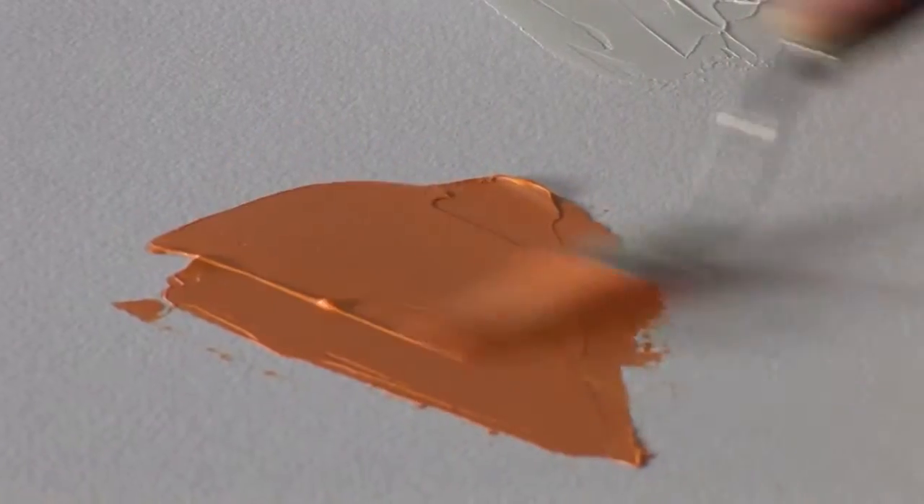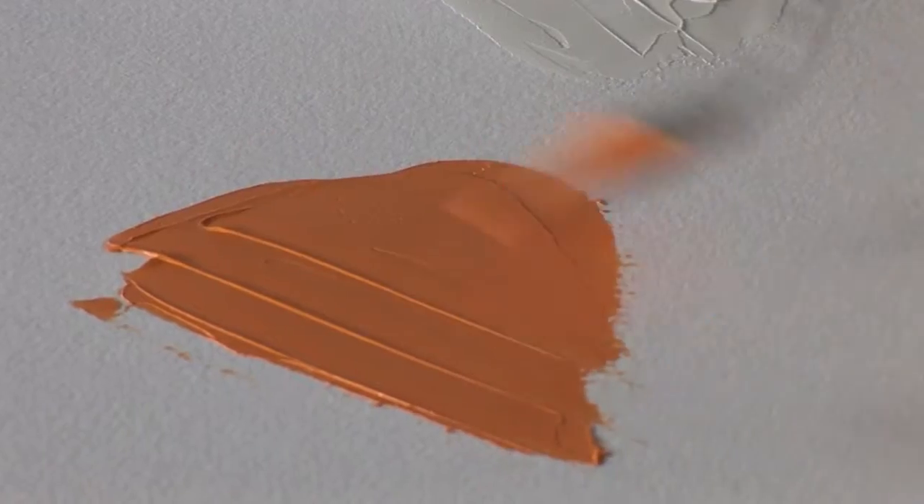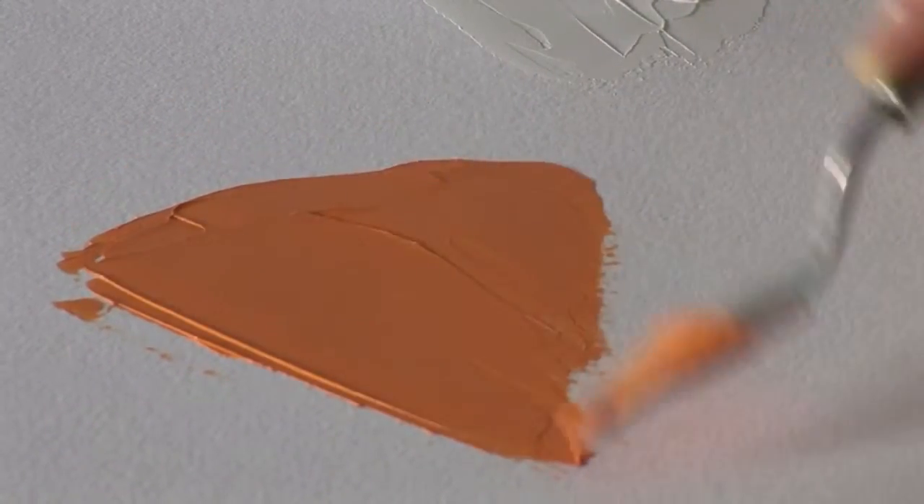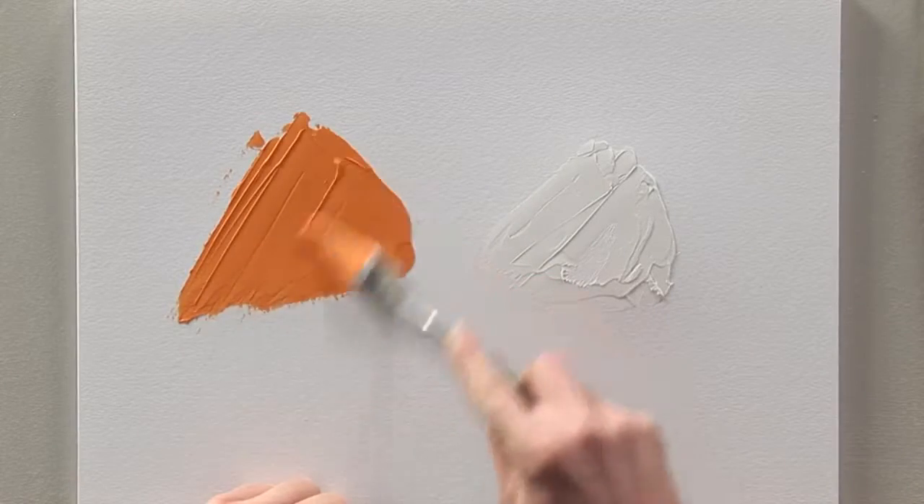By using a knife you can smooth the paste over the surface to achieve the desired result. The structuring paste is also lightweight, which makes it suitable for working on large surfaces.